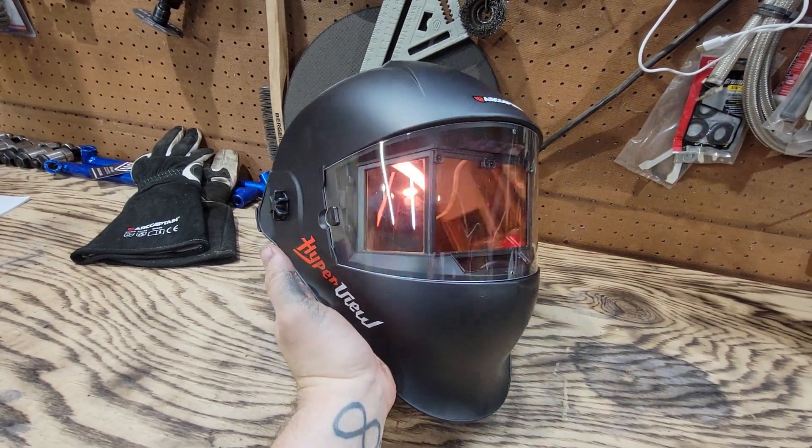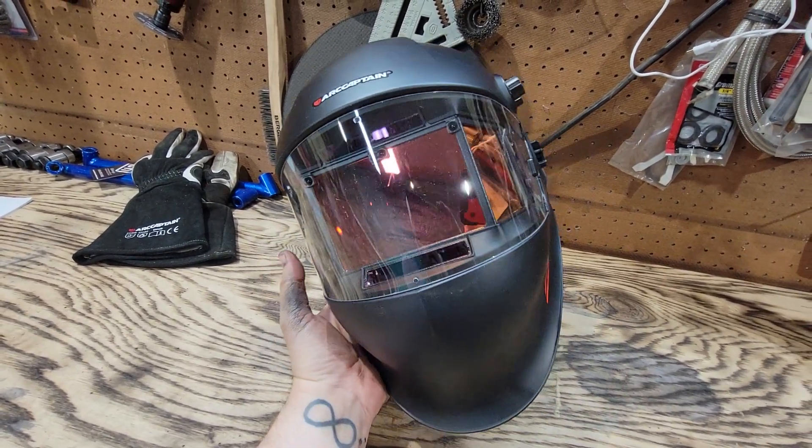I sent them my work address because I was about half certain it was bogus and one of those scams. Then I'm on vacation this week and my coworker called me up and said, hey, your welding helmet's here. I was like, oh, I'll be switched.